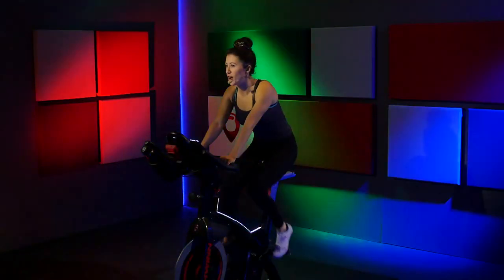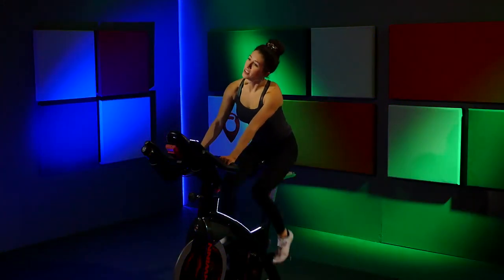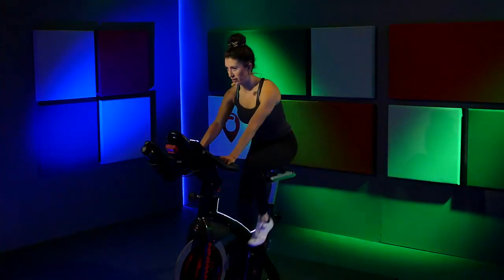Hi, my name is Brynn. Thank you so much for joining me on FitScope this morning. This is a 20-minute beginner ride. Grab some water, grab a towel, clip onto that bike, and clear that resistance all the way off. Take a big slow inhale. Slow exhale. Go ahead and roll your head around to one side — just loosen up the body, warm it up. Get ready for your workout today.